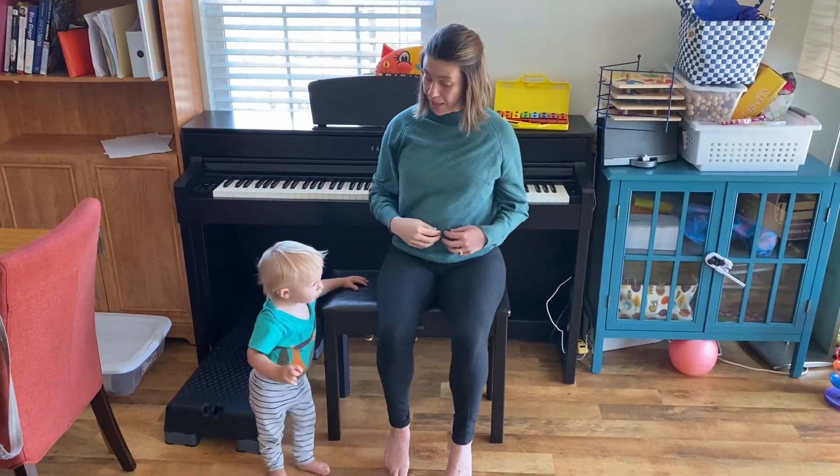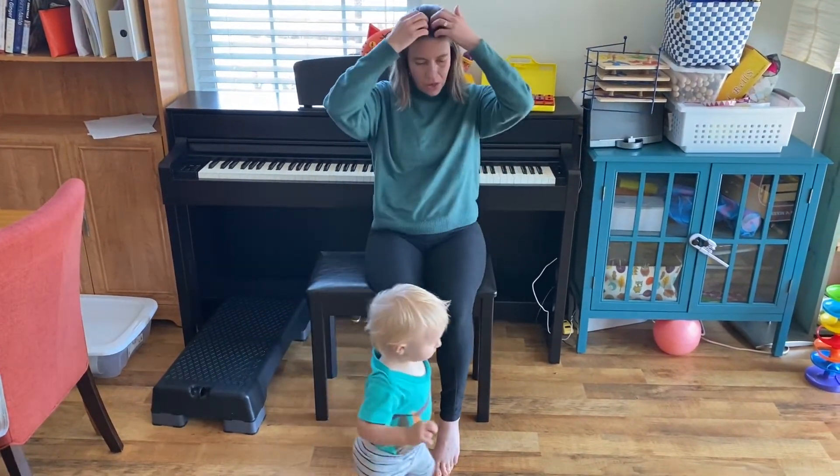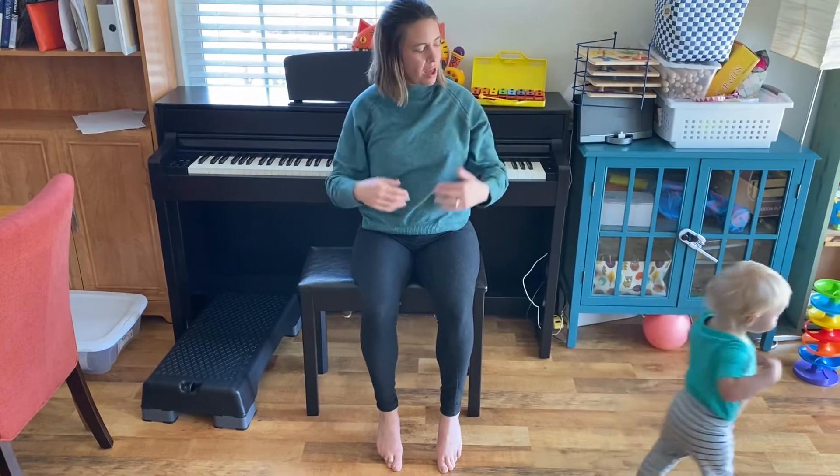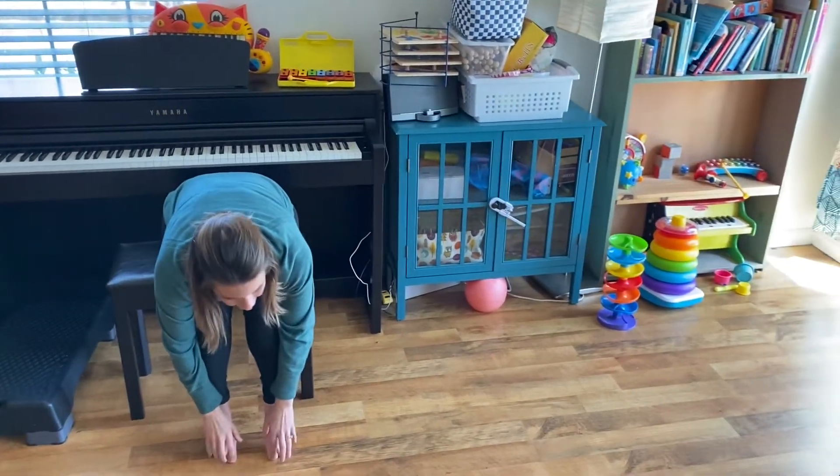Do. Shoulders, knees, toes. So, fa, me, ray. Do.